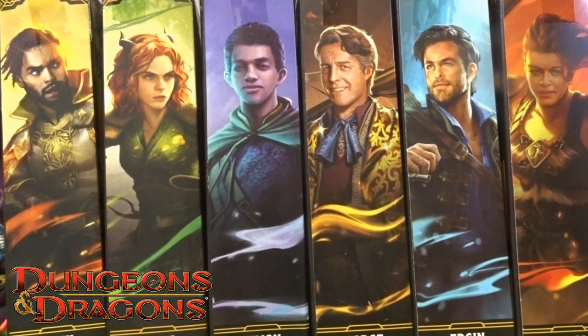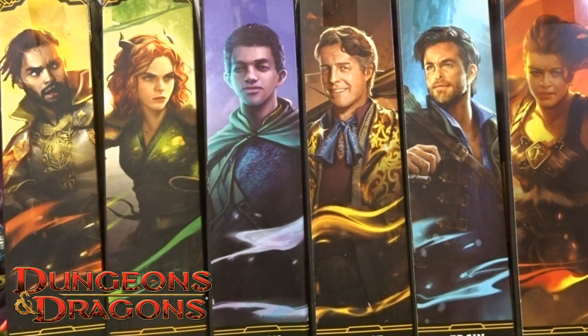Hi guys, welcome back to another little geeky review. This time I'm gonna bring you the Dungeons and Dragons: Honor Among Thieves figures from Hasbro. A while ago I did the reviews on the Dungeons and Dragons actual cartoon series, and the articulation on them — especially the joints — were a bit dodgy. Hopefully we're not gonna see that type of issue again with these ones, but let's go through one of them first.